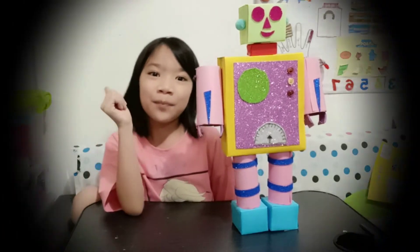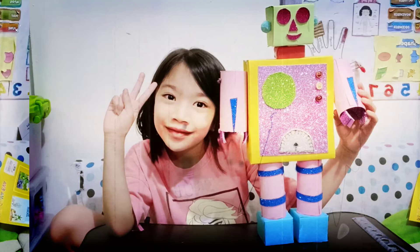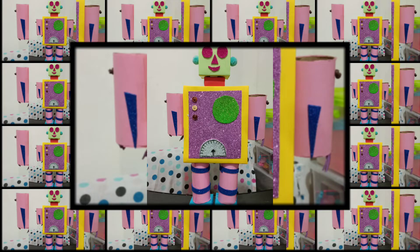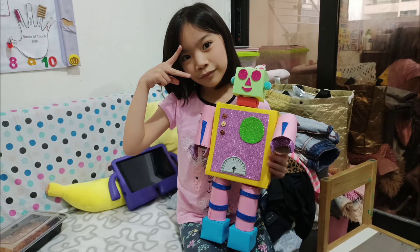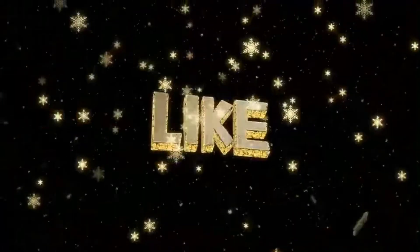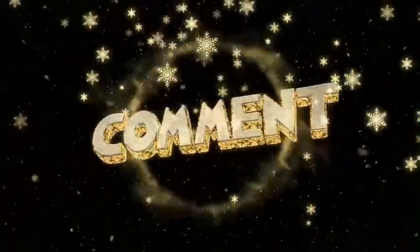Like, subscribe. Bye bye! We'll be right back.